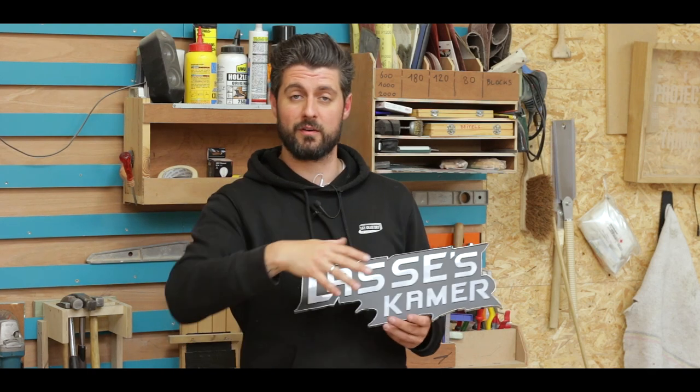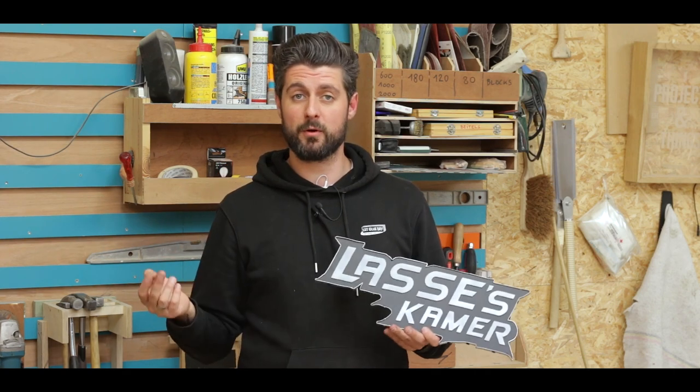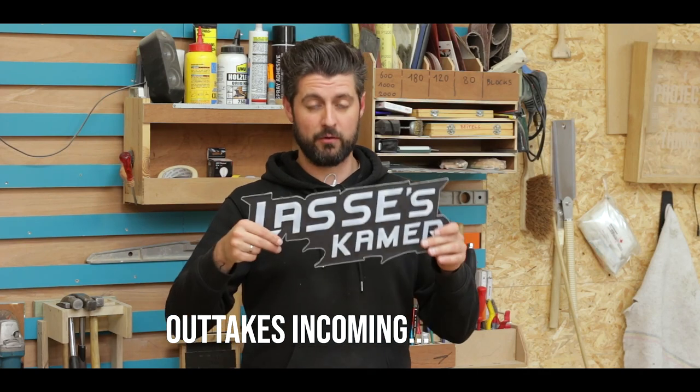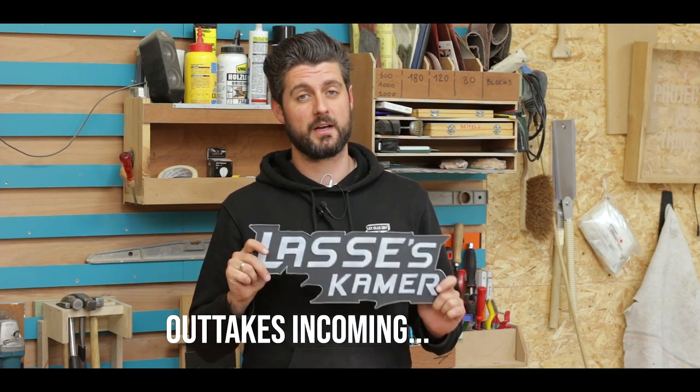You don't need a bandsaw for this, you can do it with a small coping saw. I used 5-minute epoxy but you can use superglue. It's just a basic concept of how to make a very quick and easy sign.